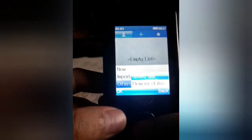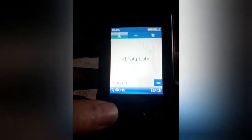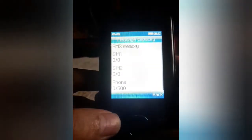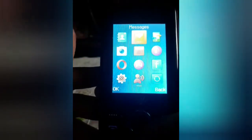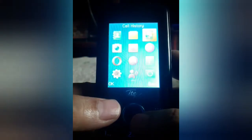Let's check sa kanyang contacts — memory status. As you can see on the screen, it can store up to 1000 contacts, which is more than enough. And the capacity for messages — you can store 500 messages sa phone na ito sa kanyang built-in memory, which is nice. So 1000 contacts plus 500 text messages — pwede nyo ma-store nito, which is good.